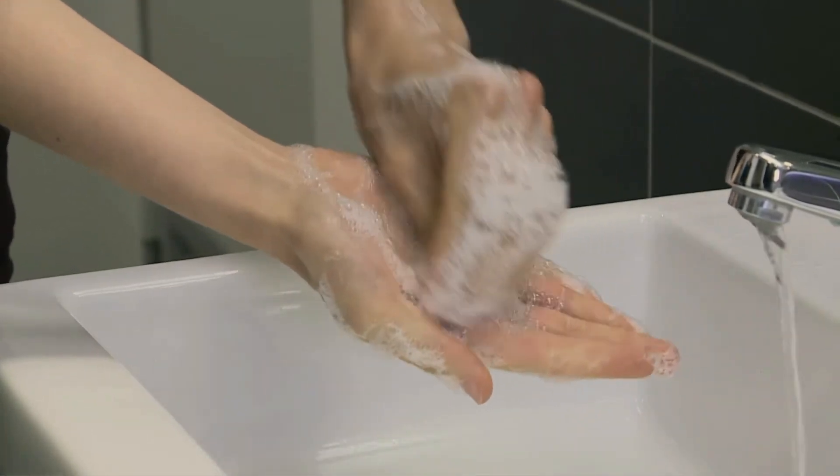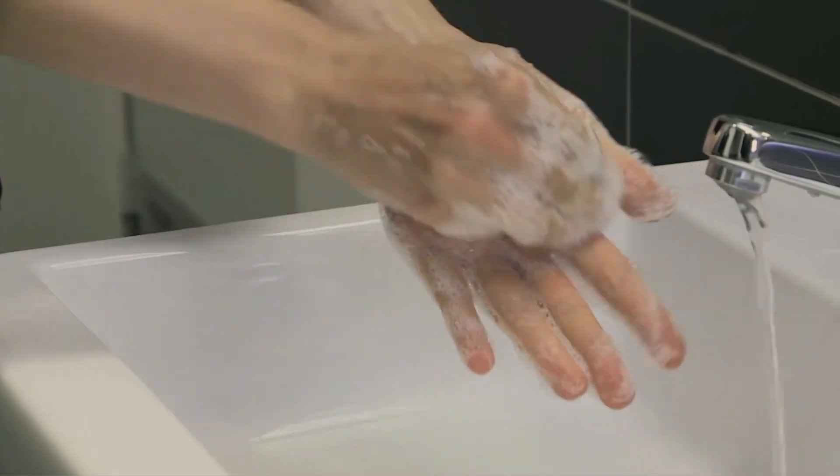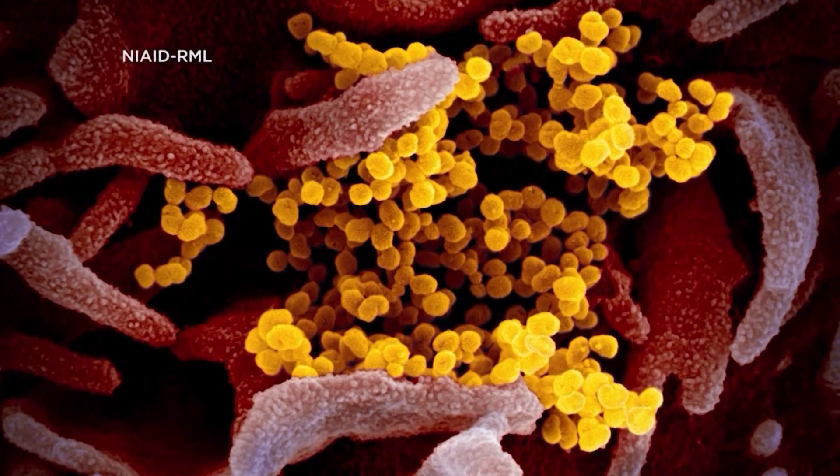Last, put all your fingertips from one hand in the palm of the other hand and rotate clockwise then counterclockwise. Repeat with your opposite hand. Finally, rinse your hands and dry them well with a clean towel.